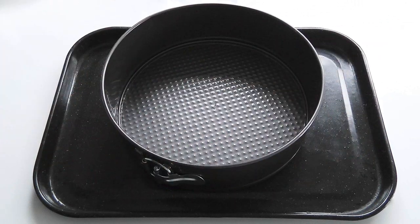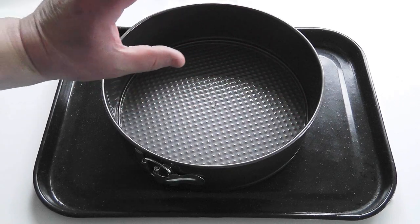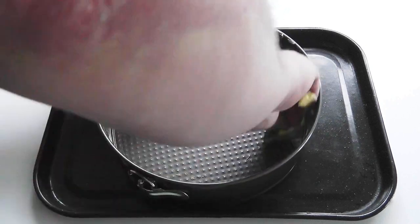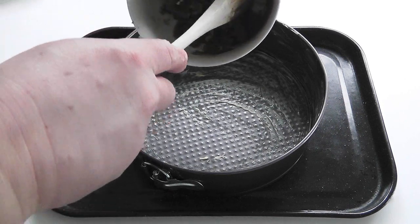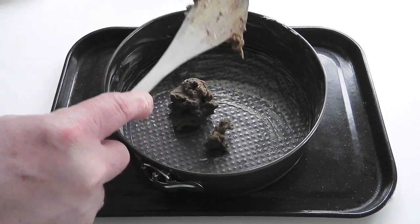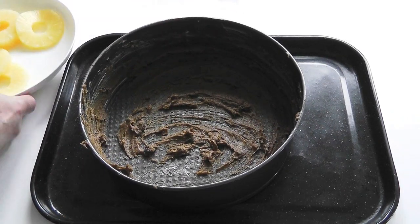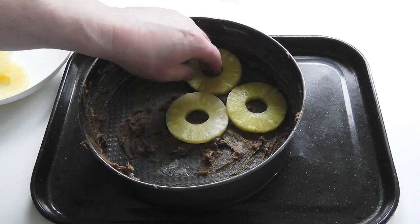I've got my cake tin with a little baking tray underneath just in case there's any leakage. It's a fair size one because we're trying to make a fairly wide cake — not necessarily that deep but wide, because you want to put those pineapple rings and cherries on there and make it look good. I'll start with just a little bit of butter around the edges, then spread the muscovado paste all around, and next bring over the pineapple — starting with one in the middle and putting the rest around.